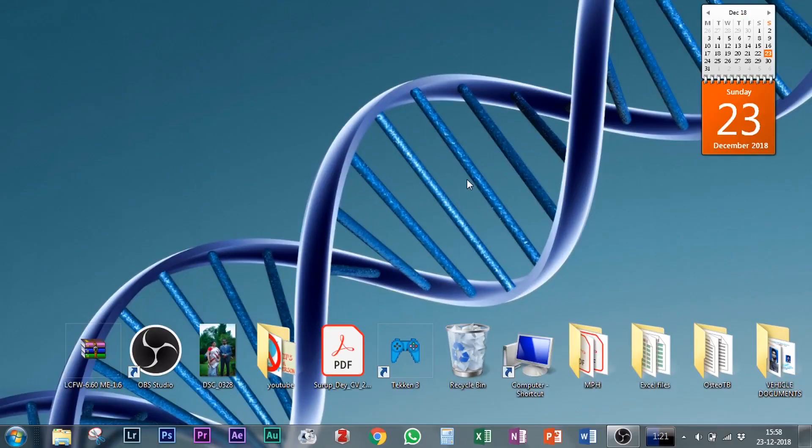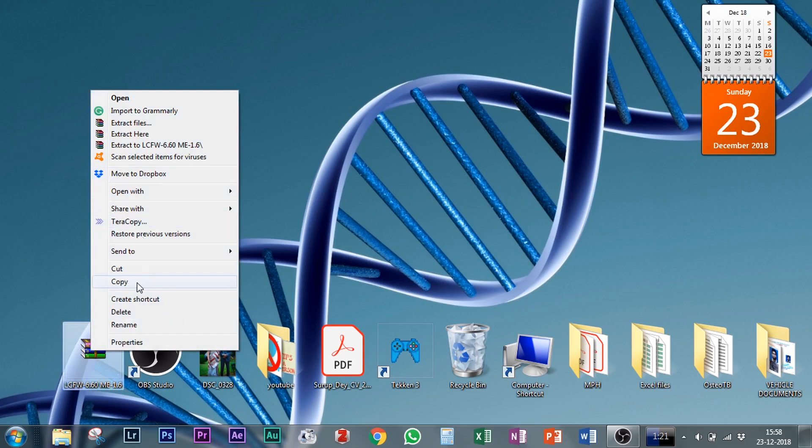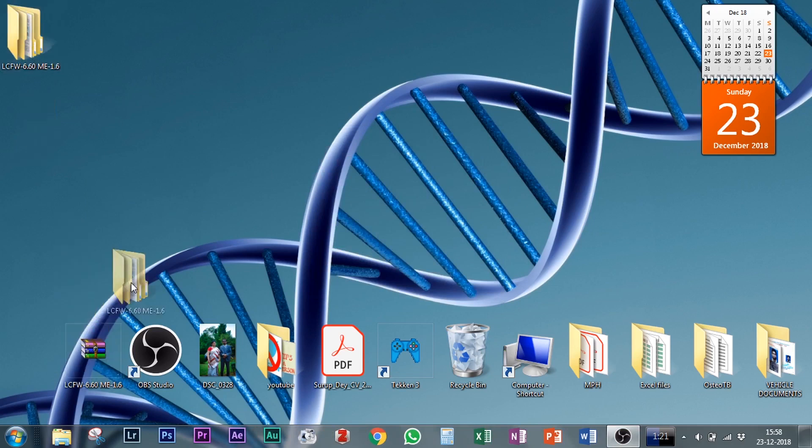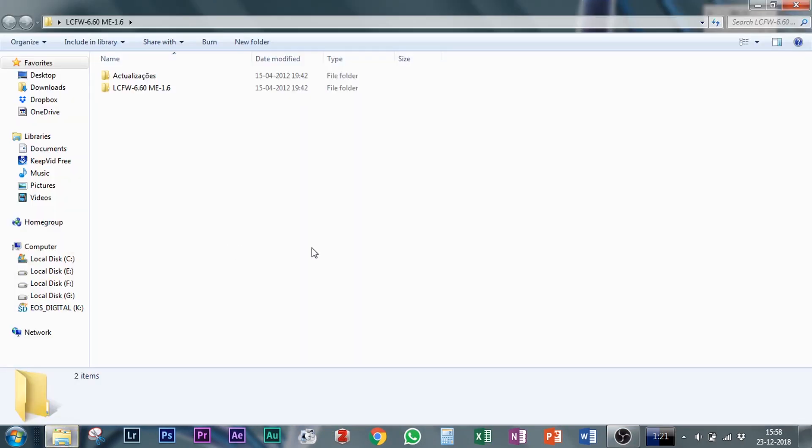You can access the firmware file from the description link down below. I have already downloaded it here. You need to extract it into a folder. After extraction is done, open the folder — we only need one of the extracted files.